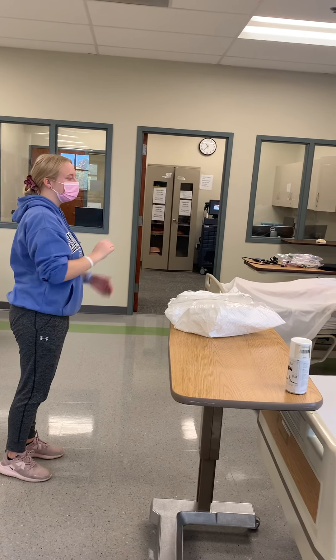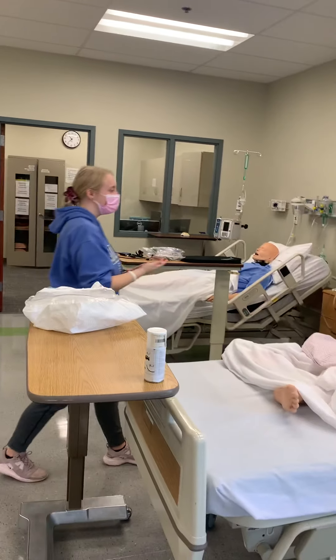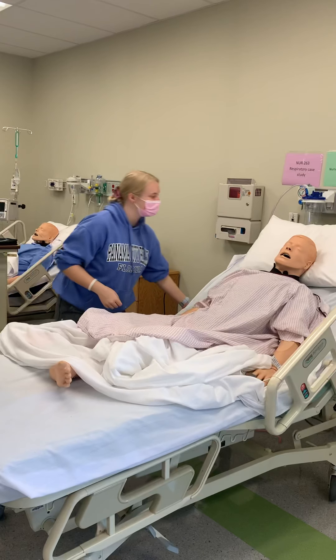Knock, knock, knock. Hand hygiene. Hi, Mr. Everett. My name is Courtney. I'm going to be your nurse today.